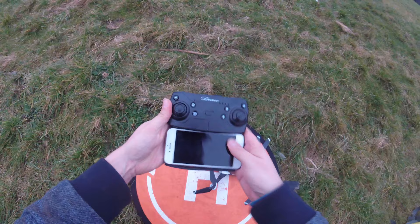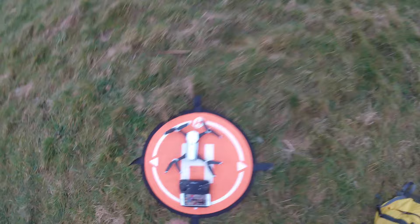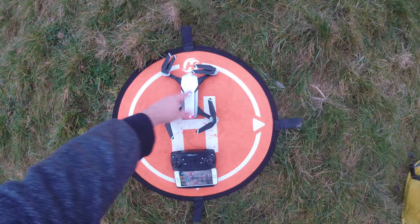Right then, so let's pop this in here and see how we go. Let's turn on the quad first. In order to turn on the quad, we need to put the battery in. There we go. Well done, John. Let's try that again. There we go — quad on.